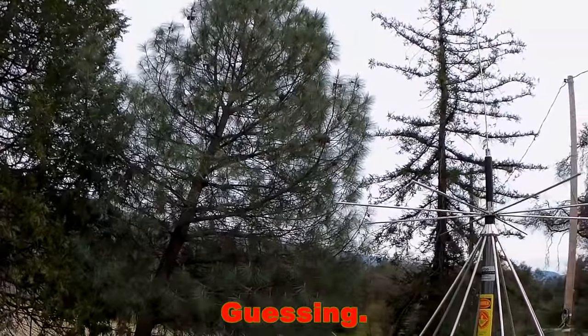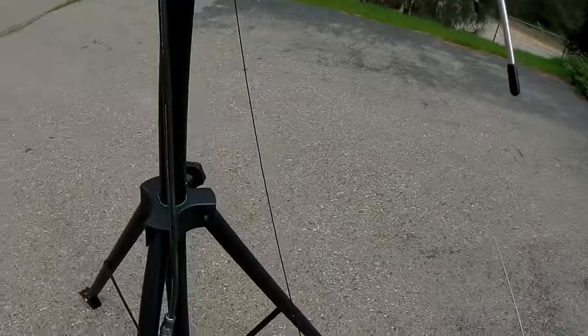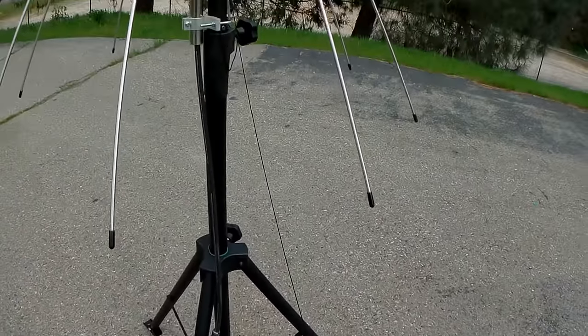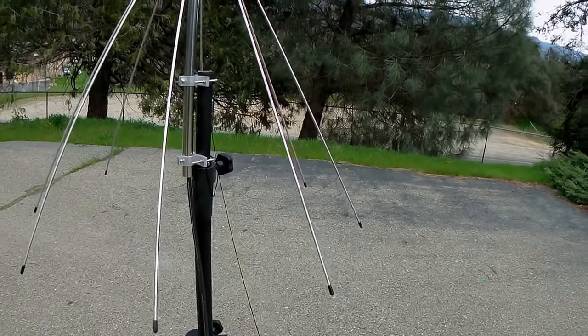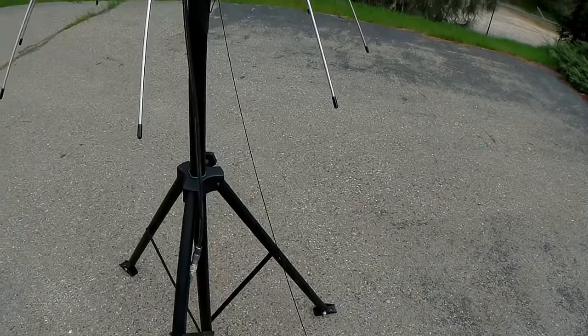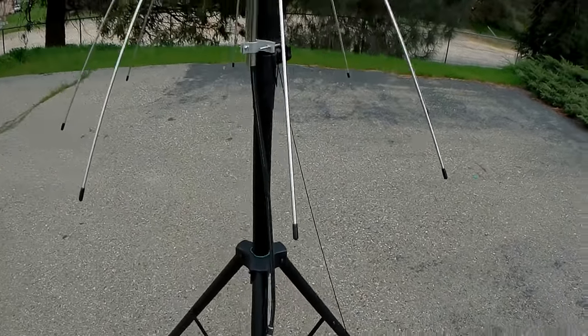That loading coil is actually tuned to 50 megahertz - six meters. I'm going to see if putting a longer whip antenna on it will bring my frequency lower into the 30s and 40 megahertz range. I think it will, but thinking is not the same as proving.